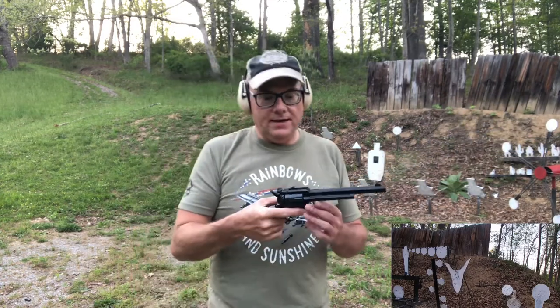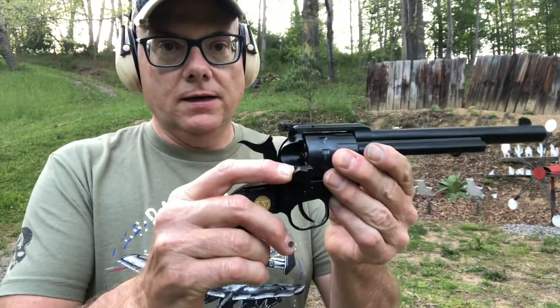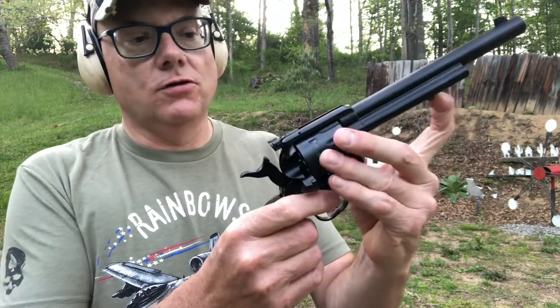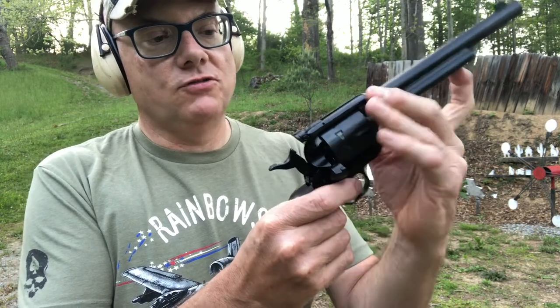All right, not bad — all hits. To unload the revolver, you open the loading gate, put it on half cock, and then use your ejector rod to push out your spent cases.